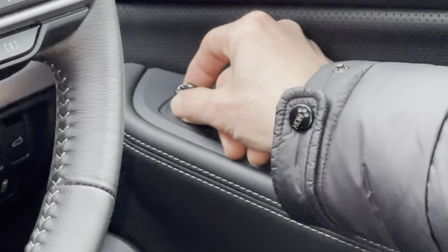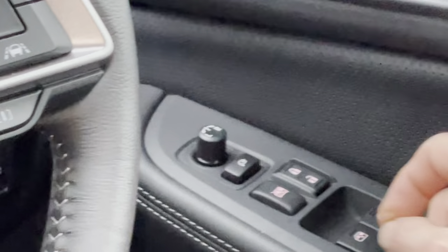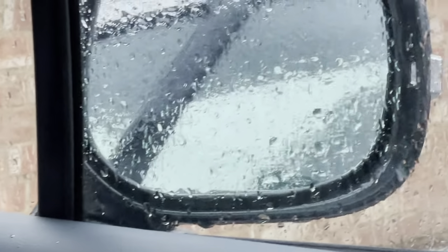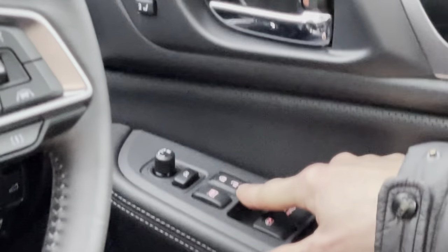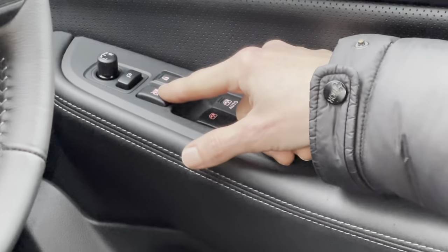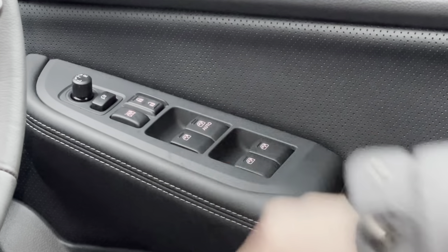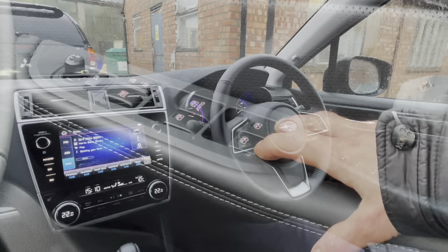On the door we have the buttons for the electric mirrors — left and right for each mirror — and the button moves like a little joystick to adjust the position. Underneath, we have the button to fold the mirrors in and out. The button with the padlock unlocks or locks the whole car, and next to that locks the rear windows. Then you have your electric windows front and rear just below.